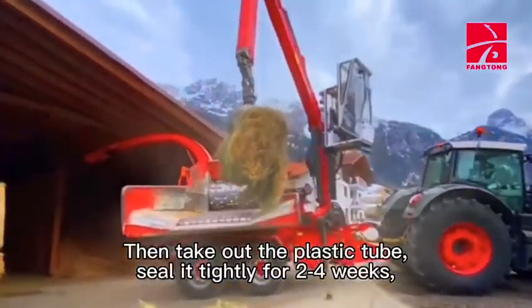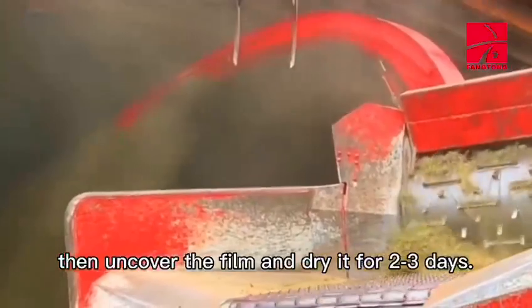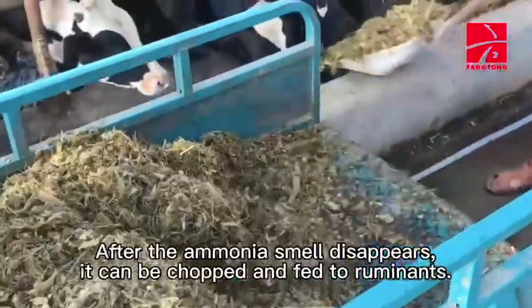Then take out the plastic tube and seal it tightly for 2 to 4 weeks. Then uncover the film and dry it for 2 to 3 days. After the ammonia smell disappears, it can be chopped and fed to ruminants.